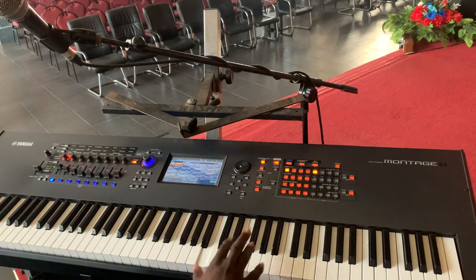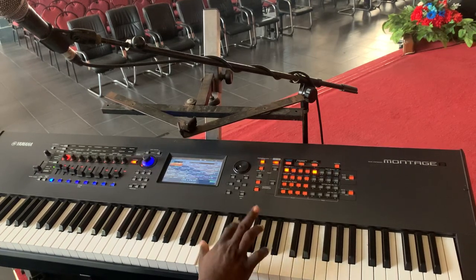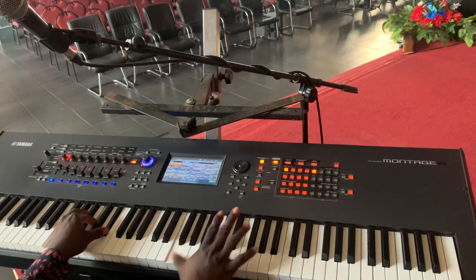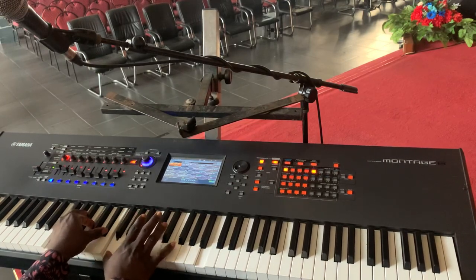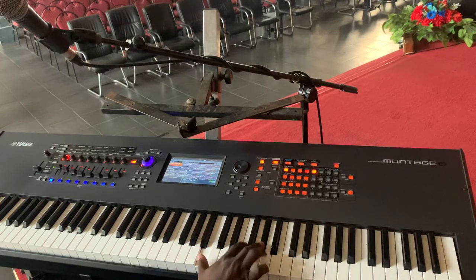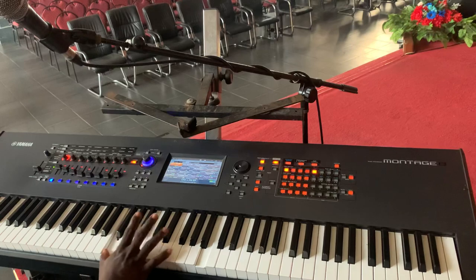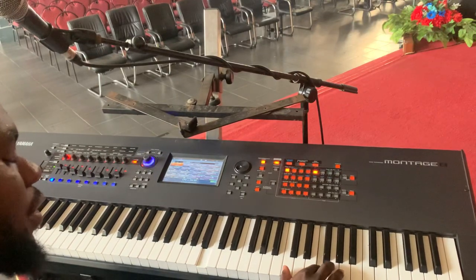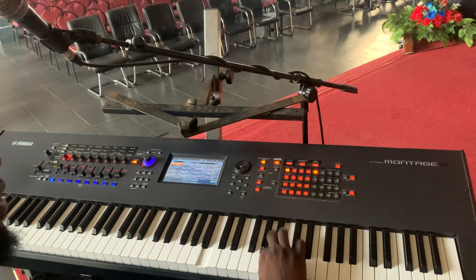Let me break it down very simple. I'm playing A flat to E. Slowly: A flat, to A, to C, to F, to C, back to E flat, then to C, to B, to B, to B flat.